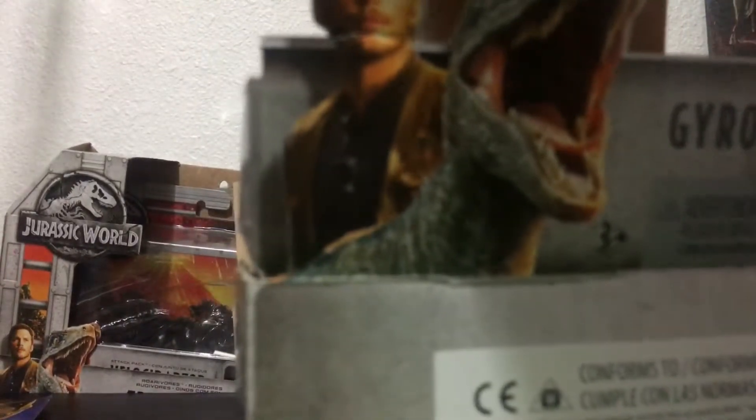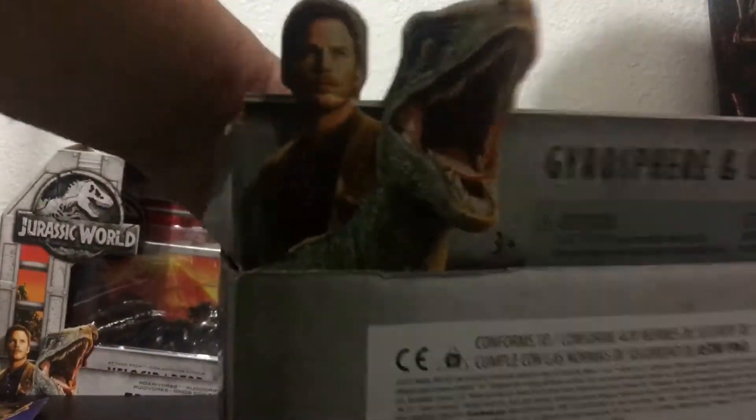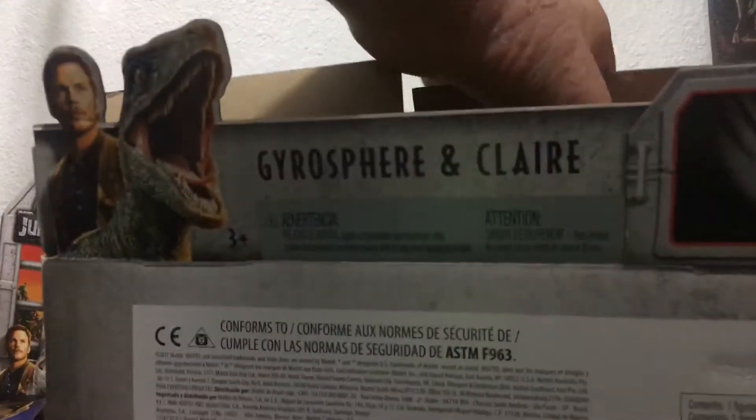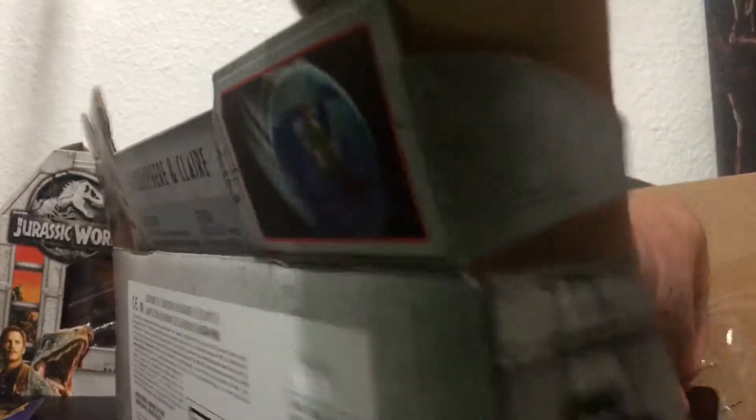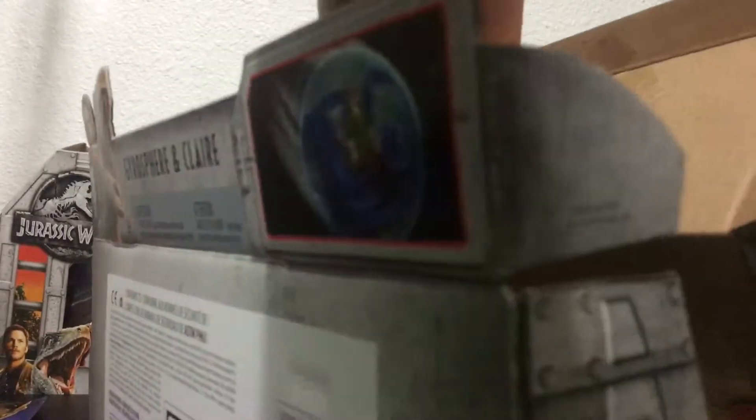It comes with the Gyrospear — it can hold two figures, and it comes with one, so that's pretty good. It's making a lot of noise. I don't think I'll be saving this package. There, I got that piece out.